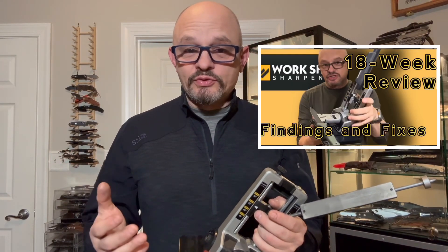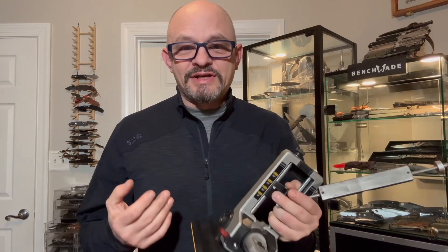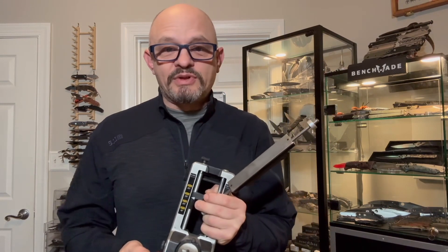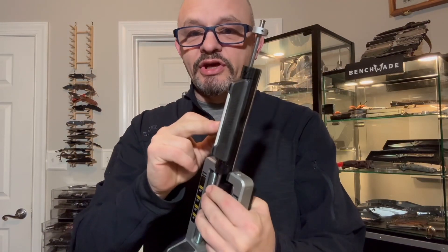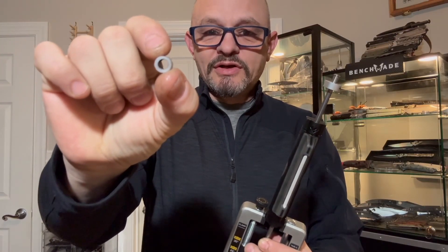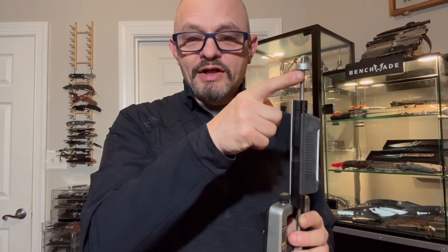In my older video, I showed a particular fix that hundreds, if not thousands of people applied to this device. It's recently when I started getting comments from folks saying that a design feature change on the Workshop Professional Precision Adjust doesn't allow them to apply the fix while the original problem still exists. The specific problem was these little bushings inside this plate carrier would wear out — they would egg out by almost a millimeter, quite significant — and that would create a wobble between the plate carrier and the guide rod, resulting in a very inaccurate edge.